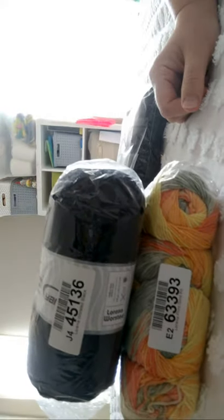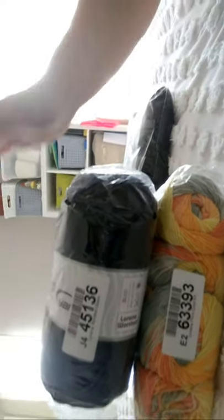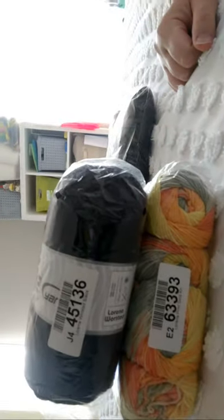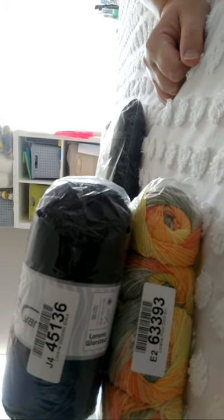Here's another cotton yarn — Lorena Worsted. It was out of stock, so I put in a notification, and as soon as they had it back I ordered one bag because it's about $11.99 and I can only go up to $20 before there's a customs fee. I might use this to make the same baby blanket you just saw, but I don't think it will be enough — I used about two cakes, about 500 grams of the Caron Cotton Cake.